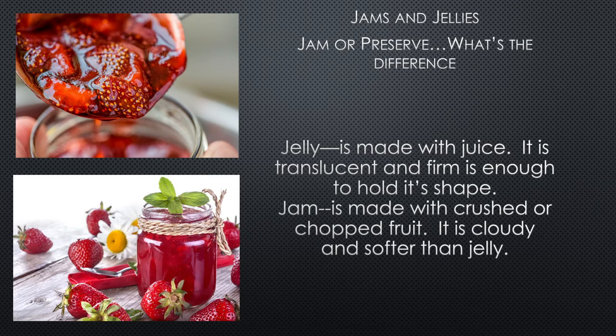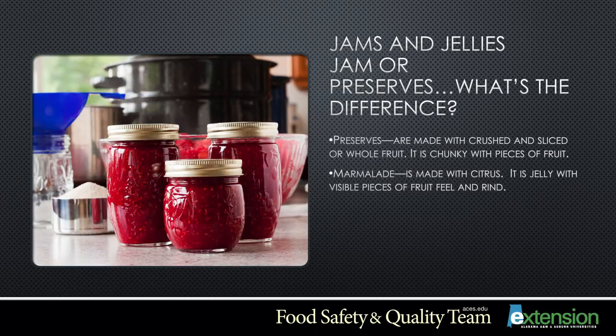When preparing jams and jellies, you need to decide which one you're going to prepare. Jelly is made with juice — it is translucent and firm enough to hold its shape. Jam is made with crushed or chopped fruit; it will be a little cloudy and softer than jelly. Preserves are made with crushed, sliced, or whole fruit — chunky with pieces of fruit. Marmalade is made with citrus; it is jelly with visible pieces of fruit peel and rind.